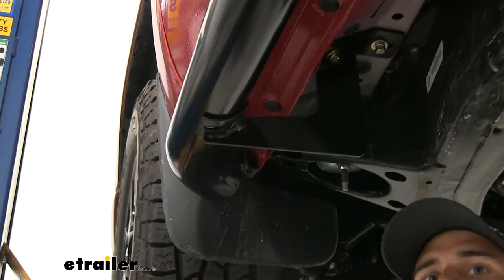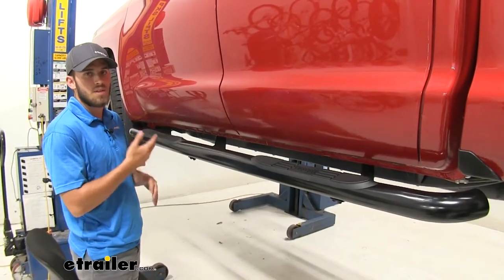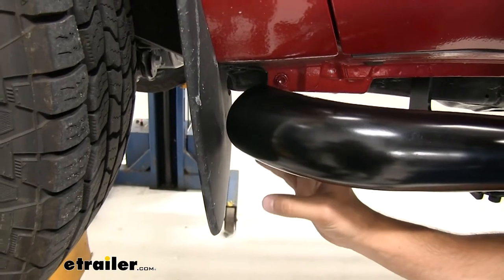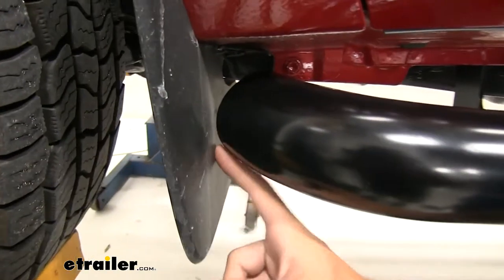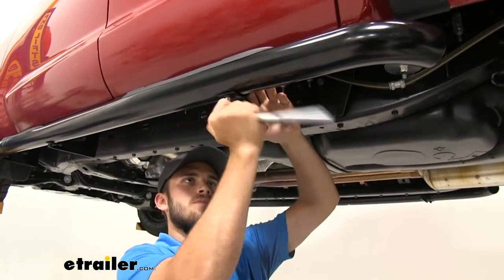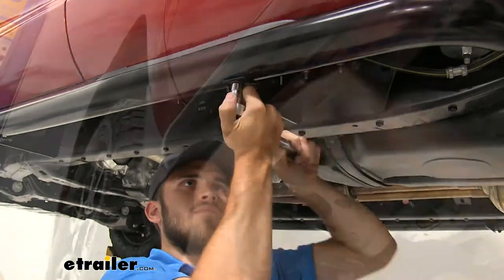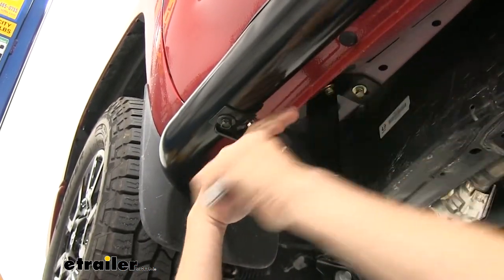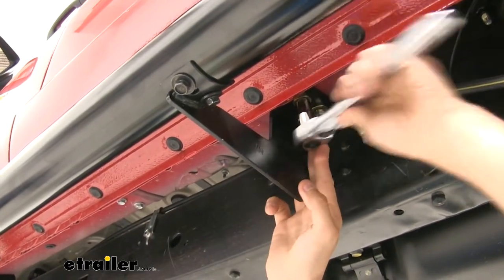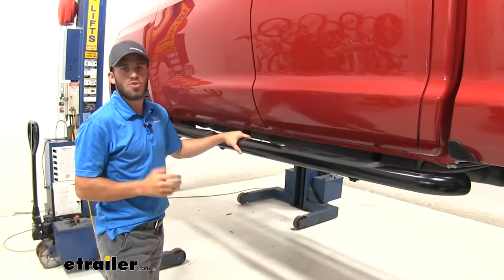Now that our nerf bar is in place, we'll go back to each section and get the rest of the hardware installed. Before we tighten everything down, we want to make sure that our nerf bar is set in the right place and not rubbing up against anything. We just need to tilt it up slightly and make sure it is parallel with the ground. We also want to make sure it's not making any contact with our mud flap — it sits pretty close but there is still a gap, so we're good. Now we'll begin to tighten everything down using a 13 millimeter socket and wrench, tightening the brackets to the vehicle. Once everything is secure, just repeat this whole process for the other side.